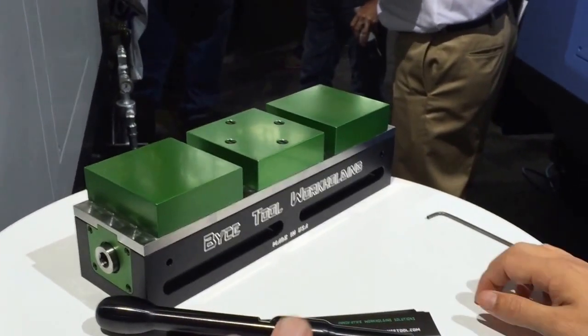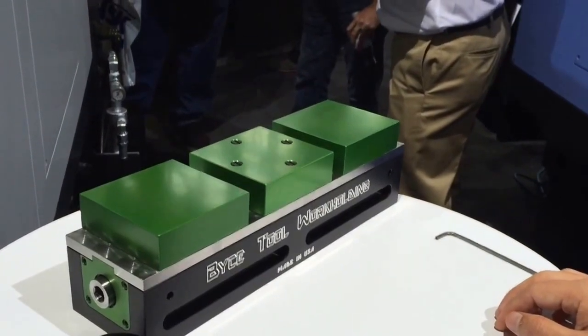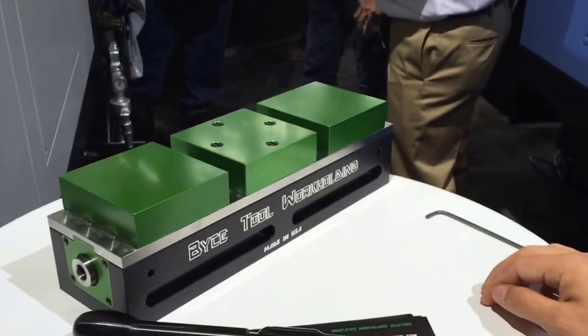So this vise — is this the first time it's being shown? Correct, at IMTS? Yes. And it's in the Doosan machines right next to us.